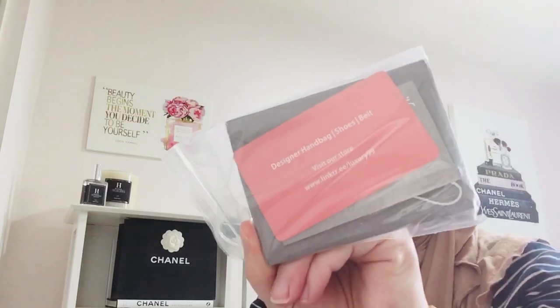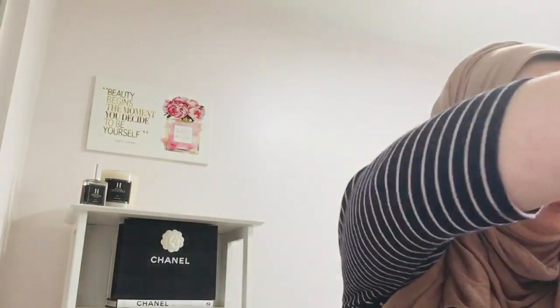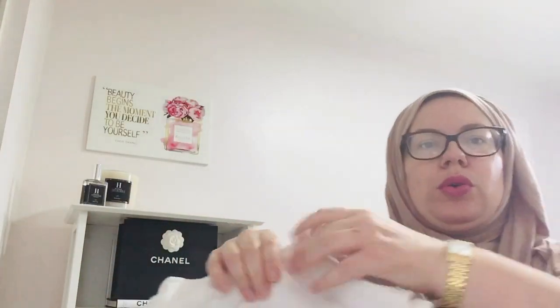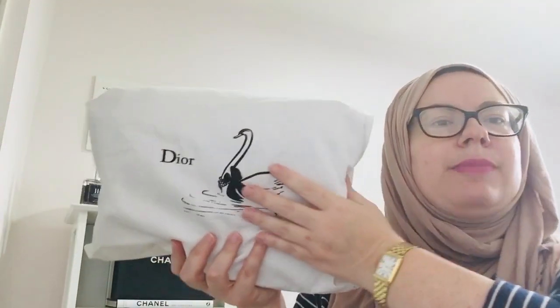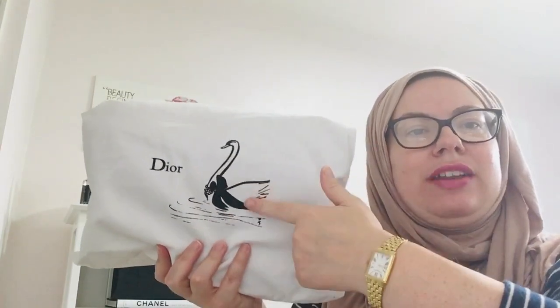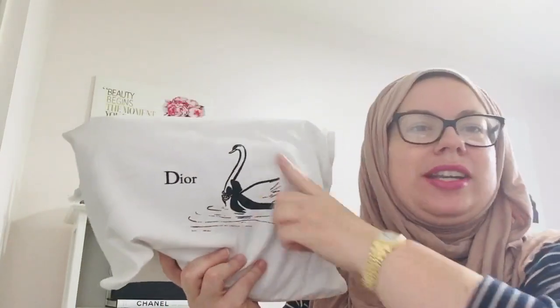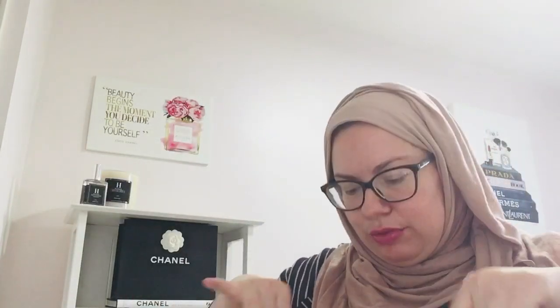Let me just show something that is in the affordable range so that everybody has an option. It comes with these paperwork, which I will have that in the description box for you. It came with a bow, which the bow looks a little bit different than what I'm used to. But here is the dust bag. Now to be honest with you, because I do own 100% authentic Diors, this dust bag is not correct. This one is made for the Lady Dior bag, so the dust bag needs to be fixed. It would be like Dior in gold or silver and it would not have the swan because that's for the Lady Dior. So just a little review there.